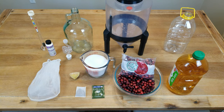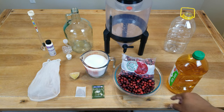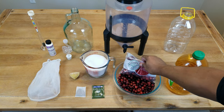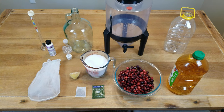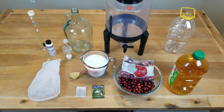Our list of ingredients. We are going to try making this apple cranberry wine with three quarts of apple juice — I want to make sure it's 100% juice with no preservatives. We're going to be using 24 ounces or 680 grams of cranberries, which kind of seems like a lot. I don't want the cranberries to overwhelm the apple juice, but we're going to go with what the recipe stated originally.